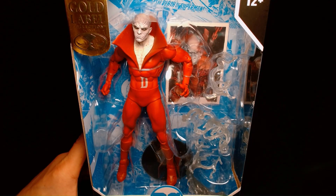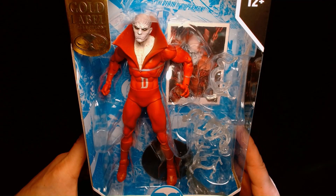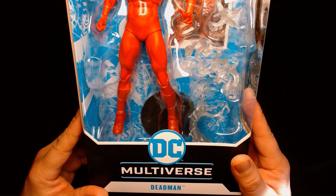Welcome back. It's me, Lou. I'm here for another action figure unboxing and review. And today, from McFarlane Toys and the DC Multiverse line, we are featuring the McFarlane Gold Label Collection, Deadman.